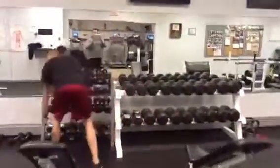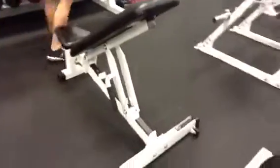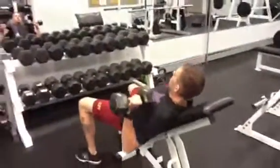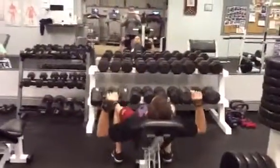The next movement Todd's going to show us is the incline dumbbell press. Notice the seat setting in the chair in front of the double notches. Todd sits down, pushes the weights up as though it's a barbell, and brings them together without banging the weights.